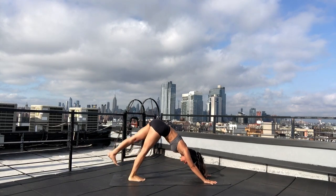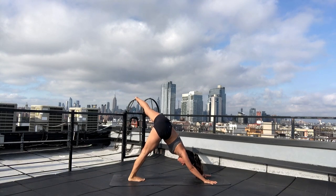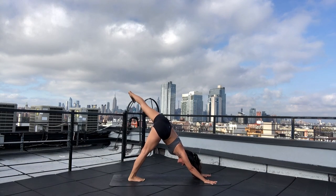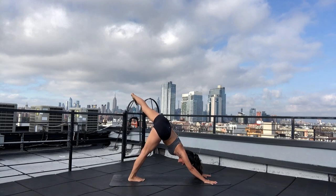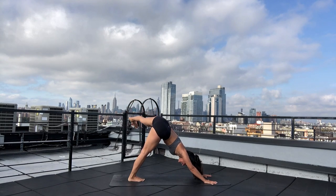Let's take it to the other side. Inhale — three-legged dog, send your left leg up. Exhale — three-legged dog circumduction. Open your left leg, press your left heel up. Stay even by pressing into your hands. Inhale three-legged dog, exhale circumduction. Repeat for four rounds, then inhale three-legged dog, exhale — downward facing dog.